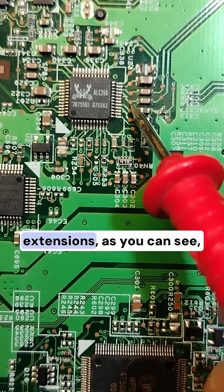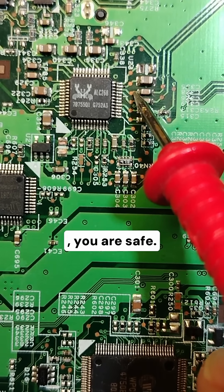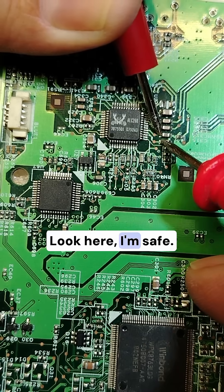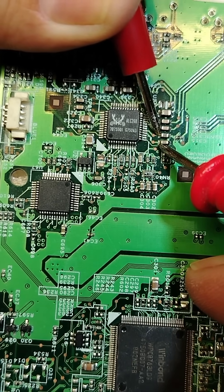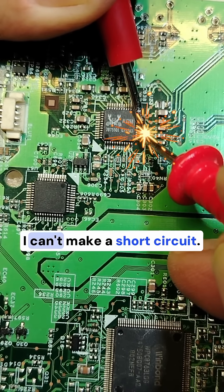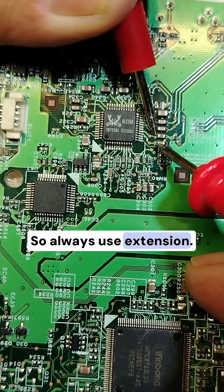But if you use the extensions, or even this test point here, you are safe — we have more space. Here I'm safe, we have more space. But if you go directly to the IC, you can make a short circuit. So always use extensions.